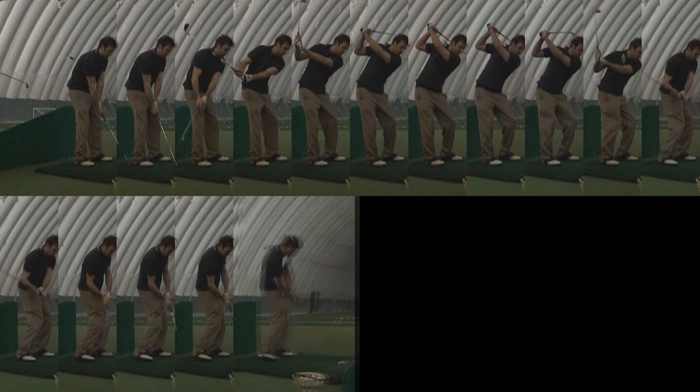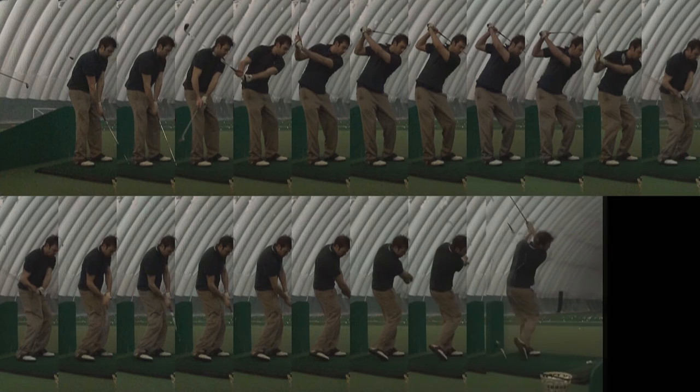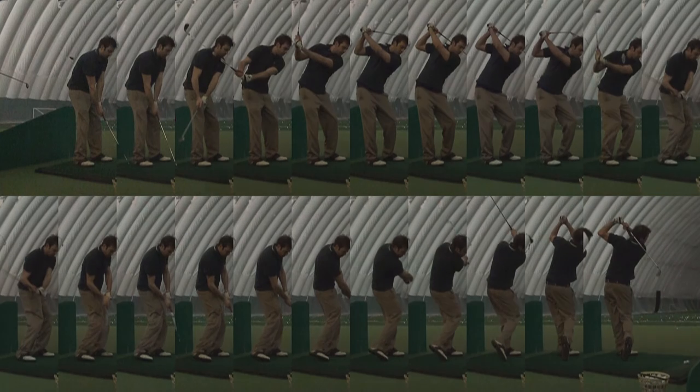This feature is useful for other sports as well, such as baseball and tennis, to check out your form. With the golf shot mode you are able to record up to 22 still images at 240 frames per second.